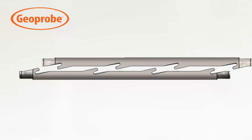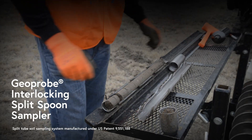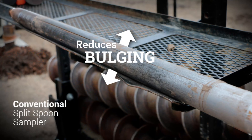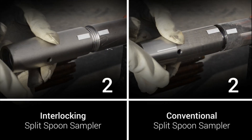Further enhancing job site efficiency, two recent Geoprobe tooling innovations have excelled in the industry thanks to their noticeable ease and value. The self-aligning design of the 2-inch and 3-inch interlocking split spoons reduces bulging samplers and struggling to open samplers. Multi-lead threads require fewer turns to also speed up each test interval.